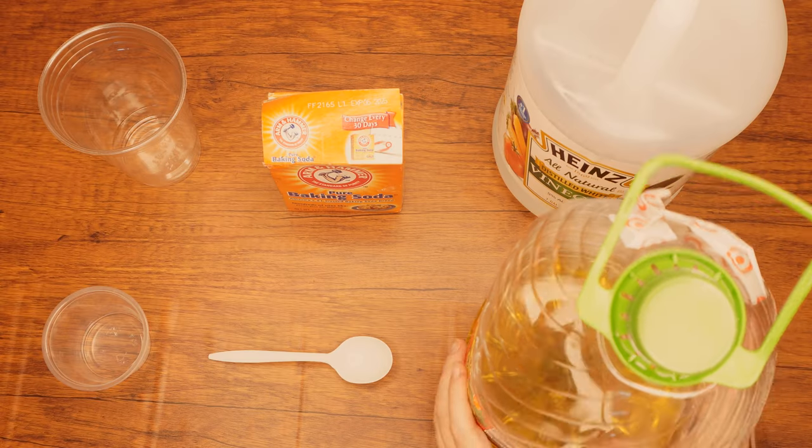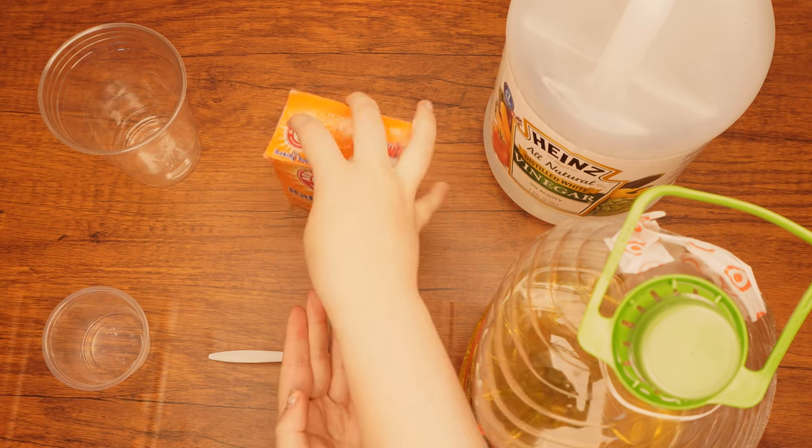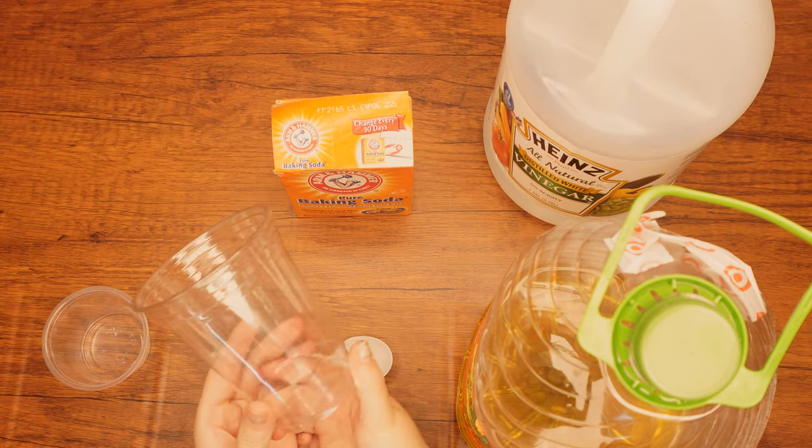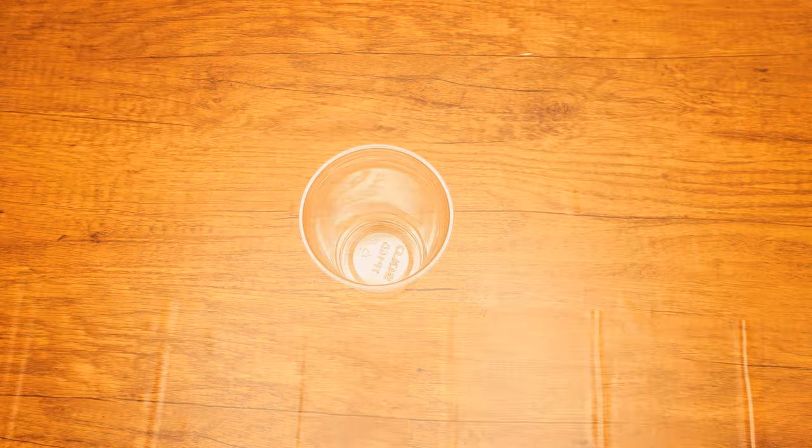Here are the supplies we will need: vegetable oil, vinegar, baking soda, a 12 ounce plastic cup, a small plastic cup or container, and a plastic spoon.